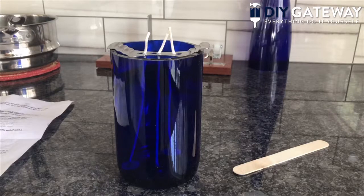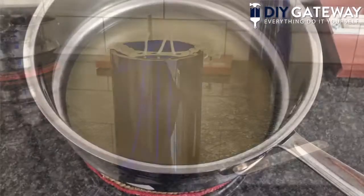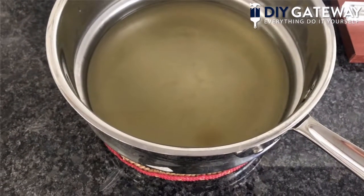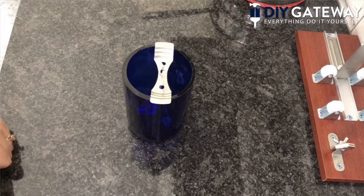Now we wait on the wax to cool. If you have a thermometer, you'd like the wax to be around 100 degrees Fahrenheit. If you don't have one, wait until it gets at least a little bit cloudy — that's how you know it's cooled, which should take between 30 and 45 minutes. Okay, it's been about 35 minutes and our wax has cooled to the point where it's cloudy.